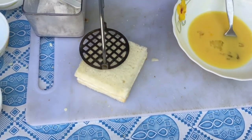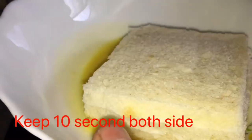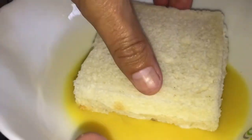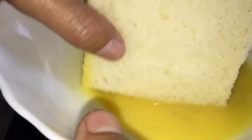So now we need two tablespoon of butter in a pan. Keep the sandwich in the egg mixture for ten seconds on both sides. And change to the other side — ten, ten seconds.